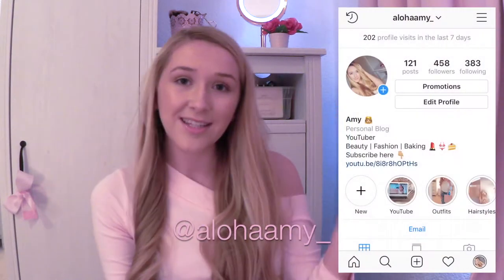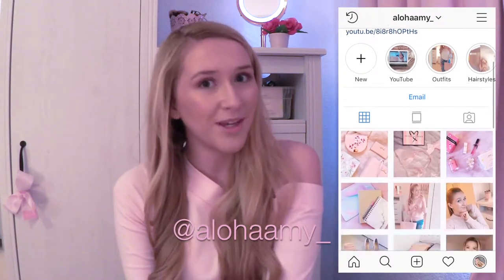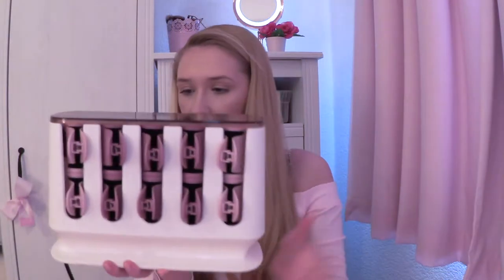If you want to see how I do my hair like this then please keep on watching. If you enjoy this video please don't forget to leave a big thumbs up, subscribe, and also check me out on Instagram — it's at aloha_amy underscore. The rollers are ready, I've left them on for about five minutes or so, but these heat up pretty quick.